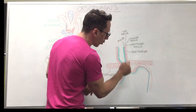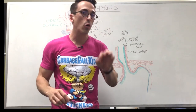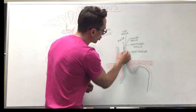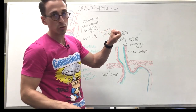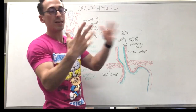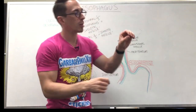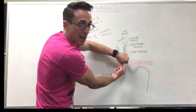At this gastroesophageal junction, there is a sphincter called the lower esophageal sphincter. In the muscularis externa, there are two major muscle types: circular muscle which goes around the tube — when that contracts, it narrows the lumen — and longitudinal muscle which goes down the length — when that contracts, it shortens the tube. Together they allow for peristalsis to move stuff through, but here at the gastroesophageal junction the circular muscle is thickened and creates a sphincter, a tight enclosed area so things cannot go back up.